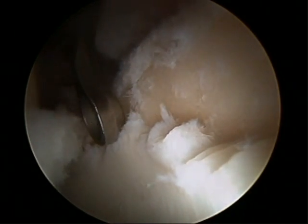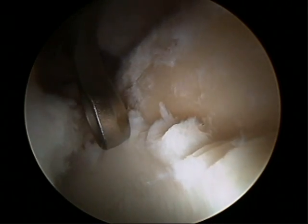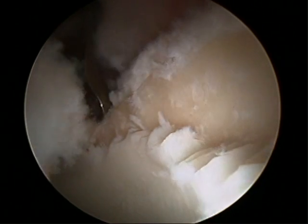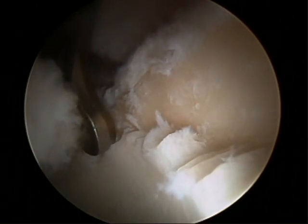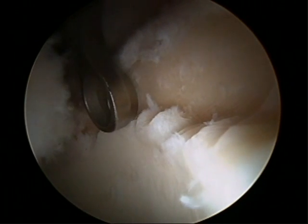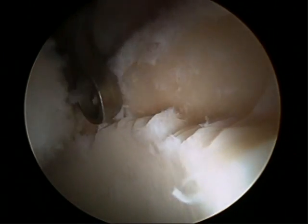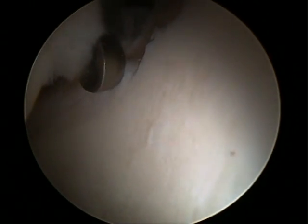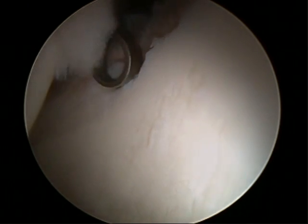Here we're going to complete the trimming of the torn and delaminated portions of the cartilage. We essentially trimmed the delaminated cartilage back to the point where the cartilage becomes stable again using a ring curette and a shaver, creating a margin of stable cartilage. Many times this coincides with the amount of rim trimming planned, and in this case it looks like it will coincide.